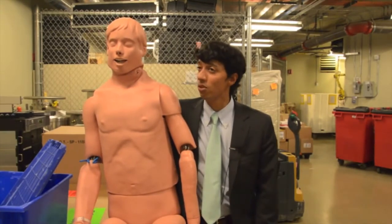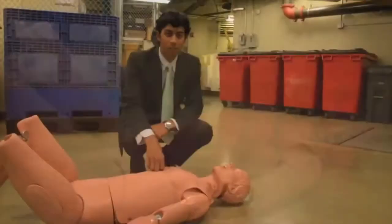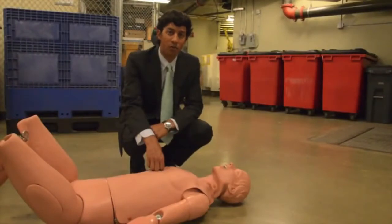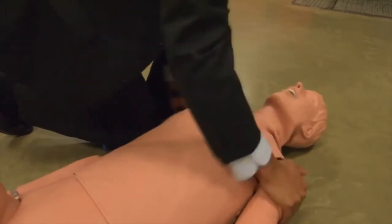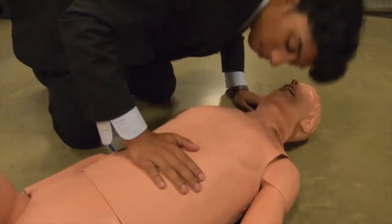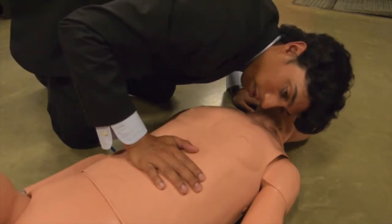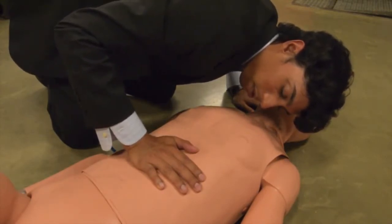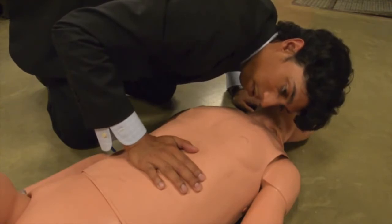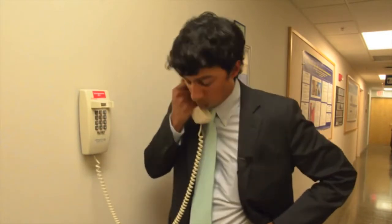So if you see someone on the ground, there are two things you need to determine: Are they conscious? Are they breathing? Shake them, ask them their name. If you don't get a response, check if they're breathing — put your ear to their mouth, look for chest rise, listen and feel for breaths. If you don't hear, feel, or see anything, call 911 immediately. Let them know who you are, where you are, and what happened to the best of your knowledge.